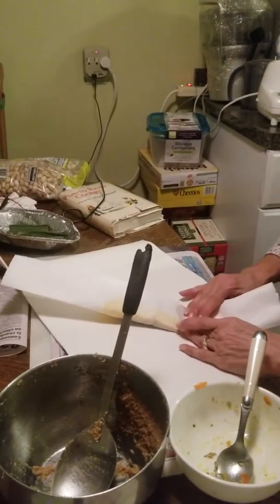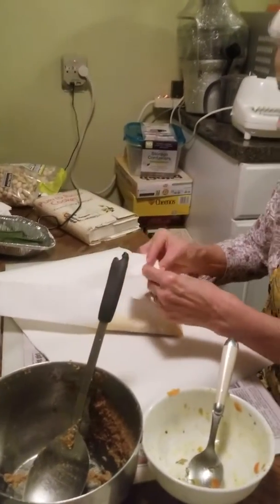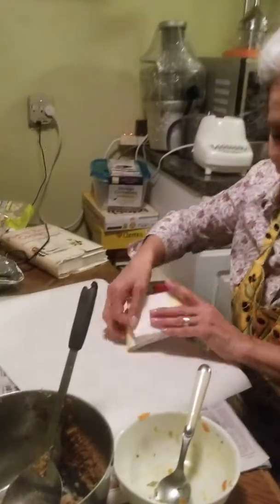I remember the first time I saw this happen when I was a very little kid — I saw my grandmother and her sisters doing this. And it still continues to this day. Thank God.